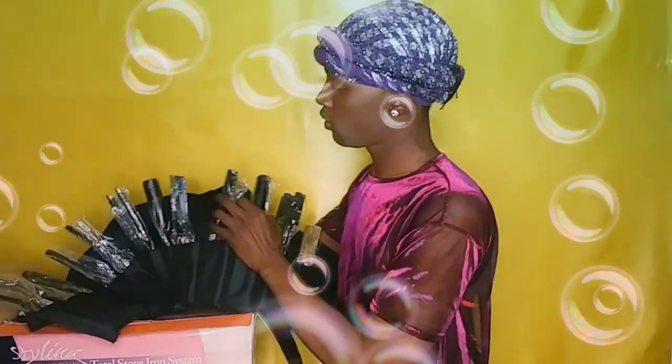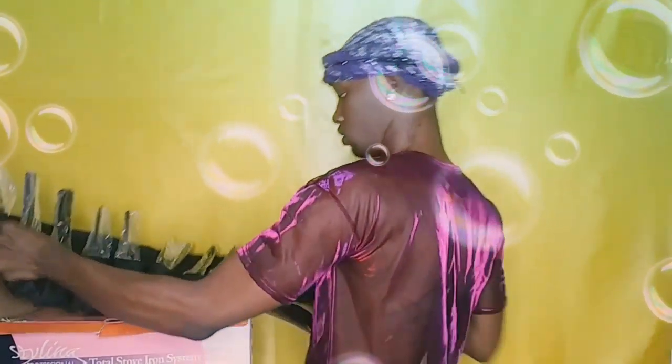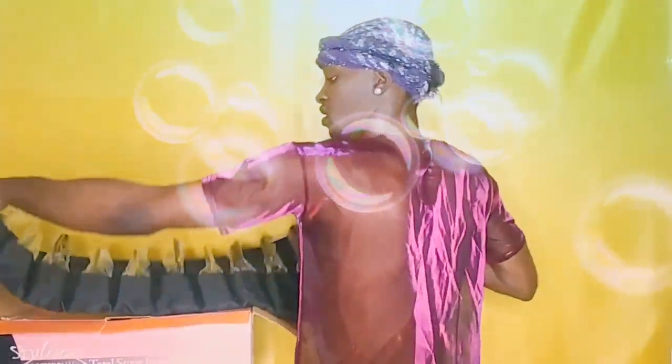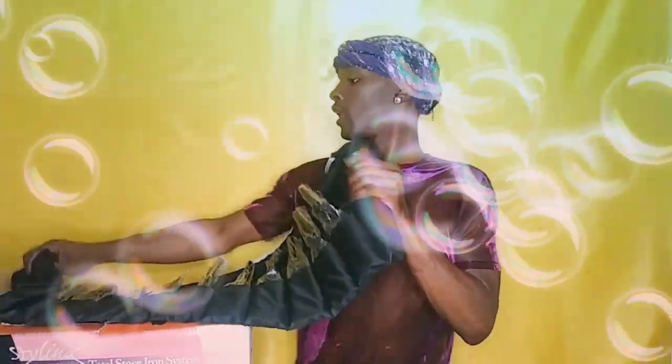Then we have our crimp iron, we got our crimp iron, and we have our hot cone. It's heavy, it's heavy.